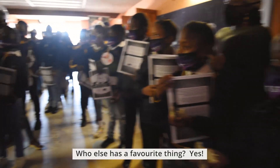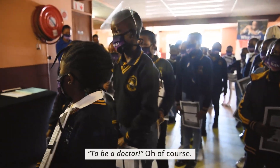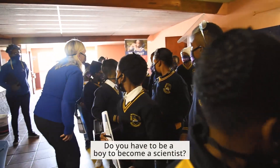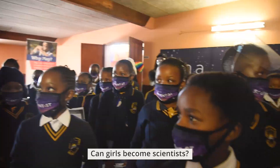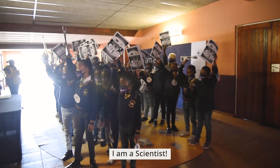Who else wants to share a favorite thing? Building things. To be a doctor. Being a pilot. Do you have to be a boy to become a scientist? No. Girls are scientists too. I am a scientist.